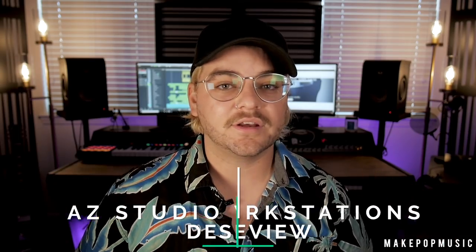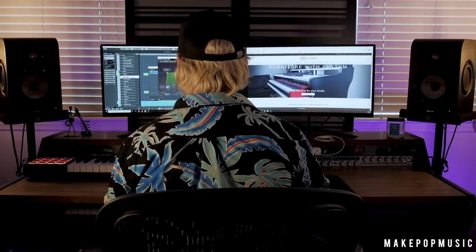As a lot of you have probably noticed in our recent videos, and if you follow me on Instagram or Facebook, I did recently get a new desk for the studio. A lot of you had questions, so I wanted to make a video where I fully address those questions, give you more details, tell you some pros and cons, dimensions, and give you a closer look.